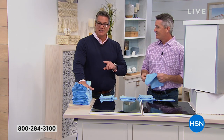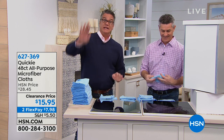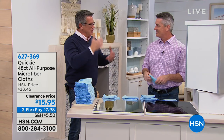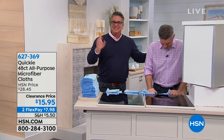Let me give you a piece of advice — take four or five of these, fold them and put them in your glove box. They're ideal in the car — you spill coffee, all that stuff. Or if you want to clean the inside of your glass windshield. It gets nasty in there. Stick around, we've got more coming up right after this.